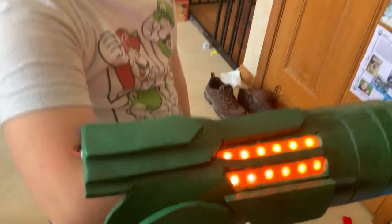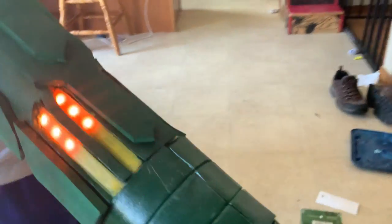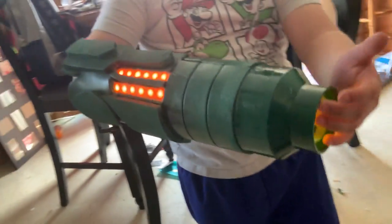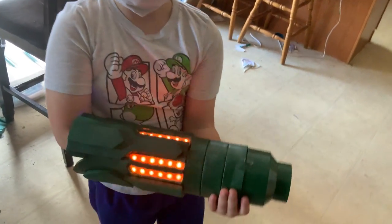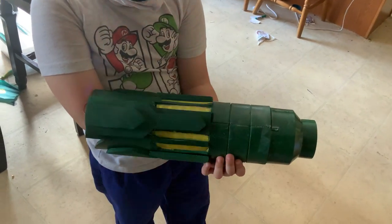There we go. Too close, too close. There you go. It's got the LEDs. On the end, we have... let me see if it's pointed at the camera. There you go. And if you hold the button, they flash. If you press it just once, they go on and off.